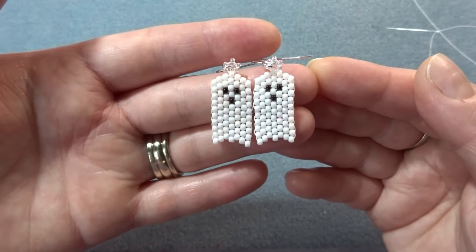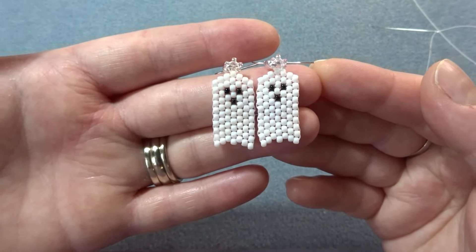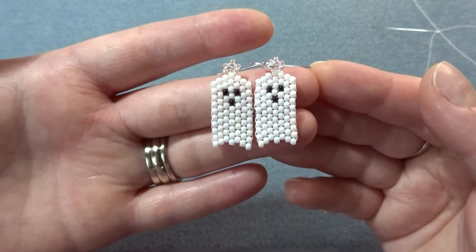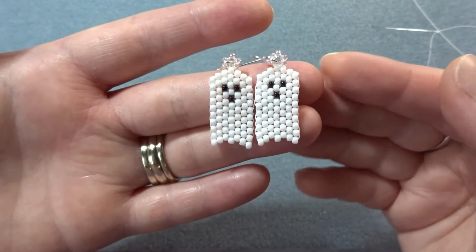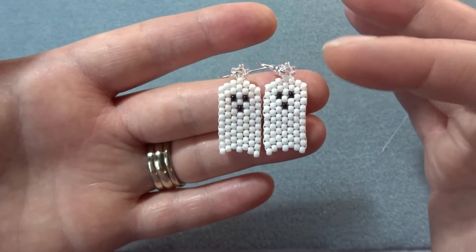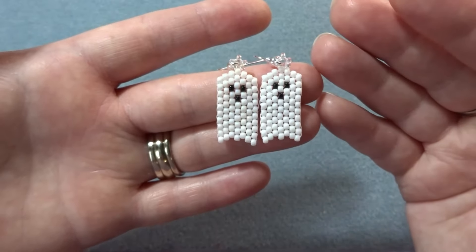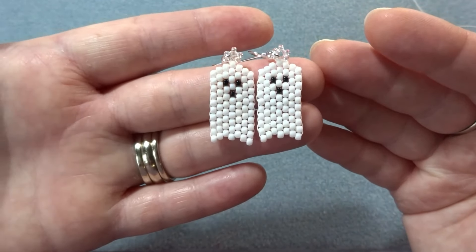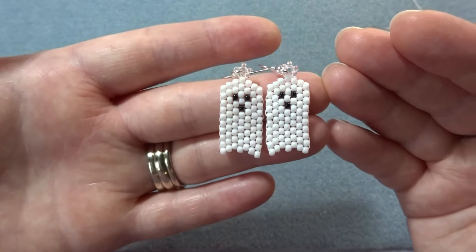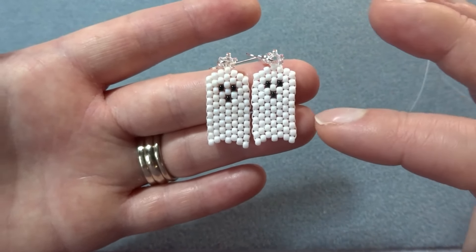Hiya, it's Hannah the Artisan Duck and I have a really cute ghost brick stitch tutorial to show you today. I did pumpkins last Halloween so this year I figured we'd do ghosts. You could easily peyote this if you wanted to by starting at the top, but I have so many brick stitch tutorials on my channel already that I figured I would just go ahead and do another one for the ghosts, keep it consistent. I might do some peyote in the future.